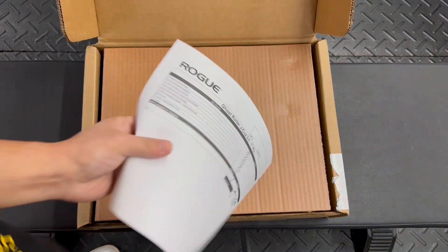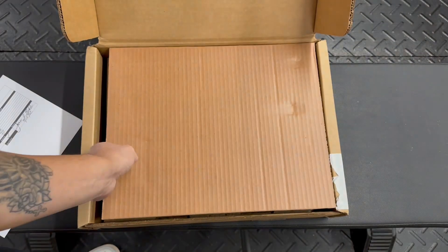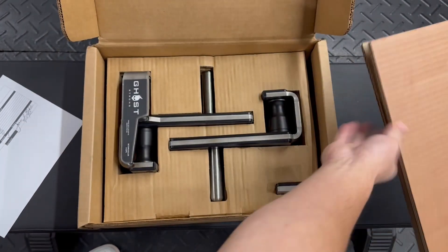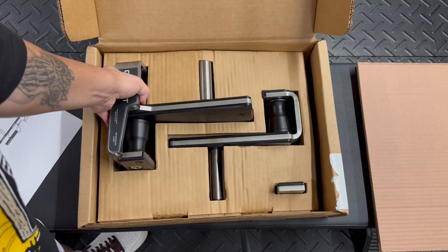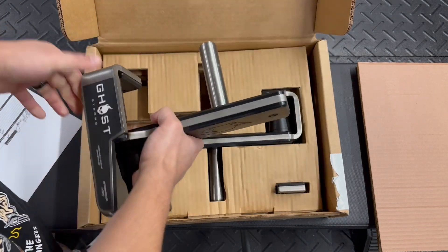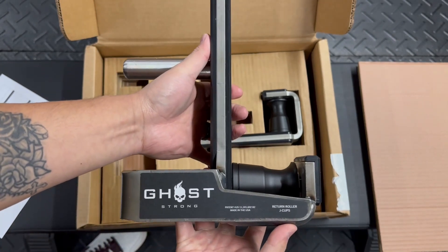Looking at the price today, as of April 2023, they are about the same price. They're definitely not cheap rollers, but they're much cheaper than when Ghost was manufacturing them. I remember back then I was looking at them and they were around $400 shipped to me back then.